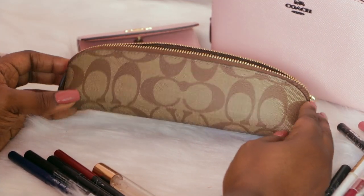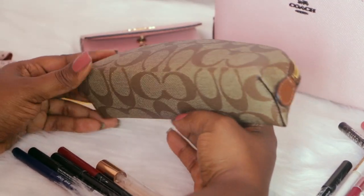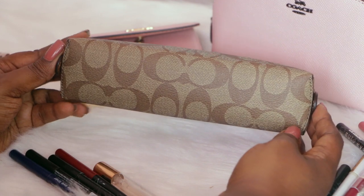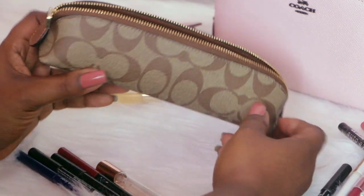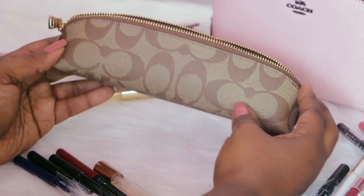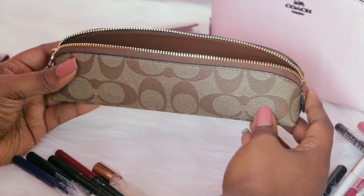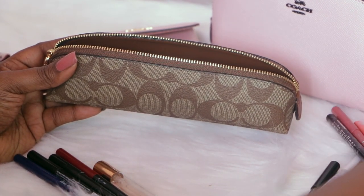This is the signature canvas print in the pencil case — it's one continuous piece of canvas and then it has this beautiful shadow brown type of color on the sides. I'll start off with putting traditional items in here that you would see this used for, like ink pens, pencils, different things like that.